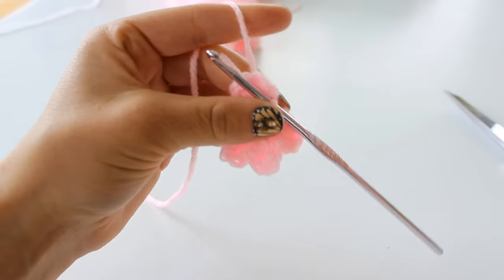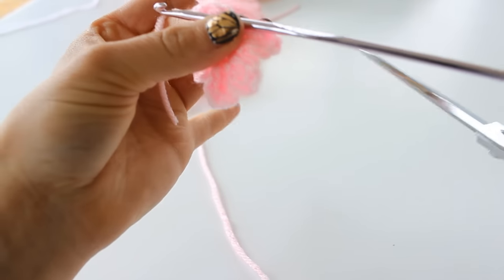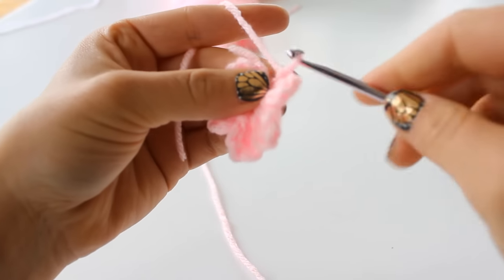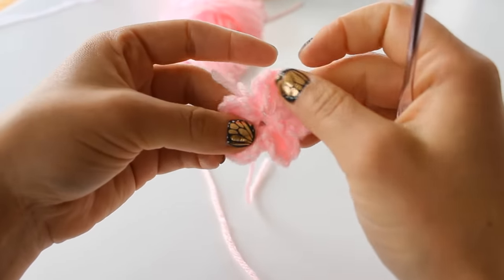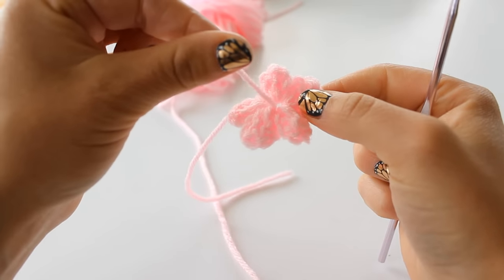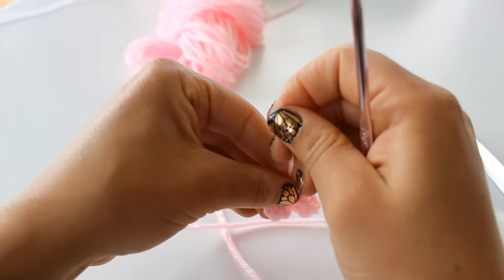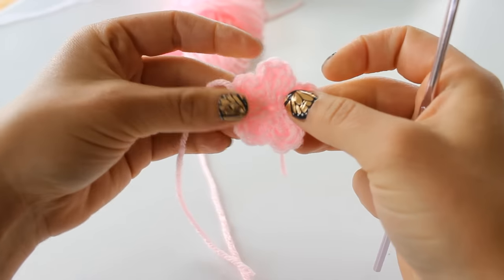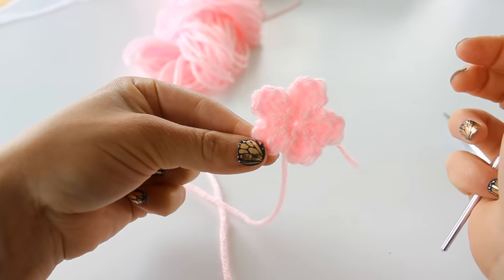Your flower is almost complete. Go ahead and leave a little bit of a tail so you can sew on your flower to just about anything. Grab your tail and pull it through to cinch it off, and then that center tail — the slip knot that you did at the beginning — pull that and it cinches it down a little bit, and there is a perfect little flower.